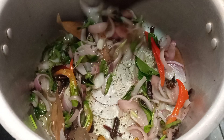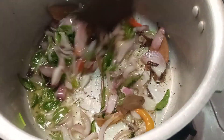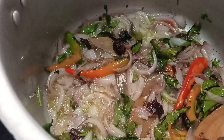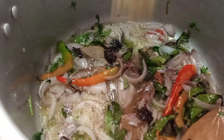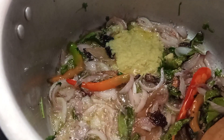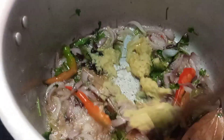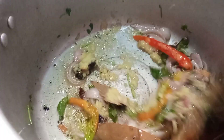Put the paste in it. Use the paste in it. Put it in the paste.